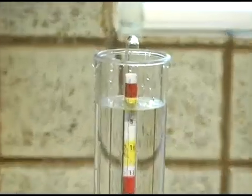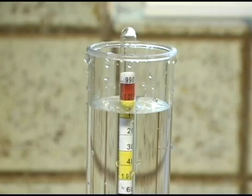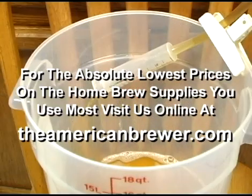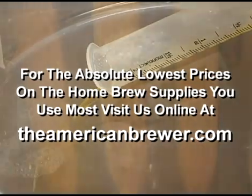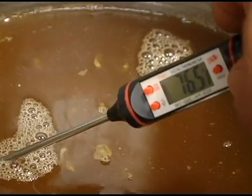Well, that concludes this video on hydrometer and siphon syringe usage. We hope it was helpful. For great deals on home brew supplies and ingredients, visit us online at www.theamericanbrewer.com. We offer a nice selection of brew kits, ingredient kits, and brew supplies at some of the lowest prices on the planet. Until next time, happy brewing!